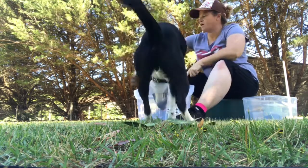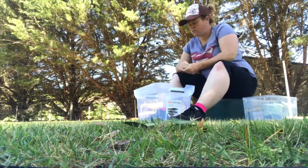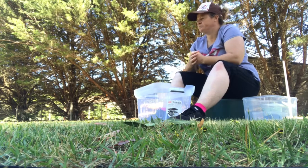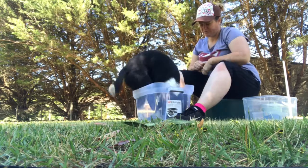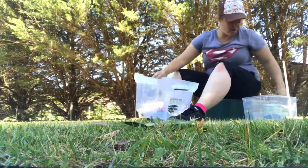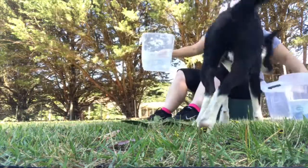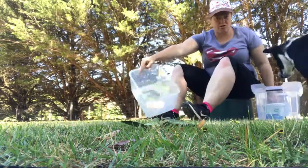Because once we get that high criteria, you don't want to go backwards. Good boy, Harry. Yes, good job. Go get it. Now comes the hard bit — we're actually going to change our tubs. We're going to a smaller tub.